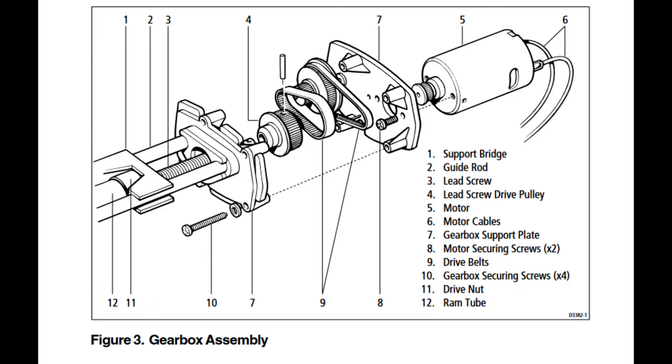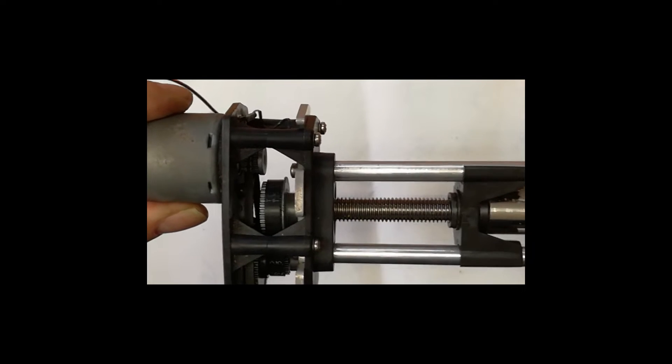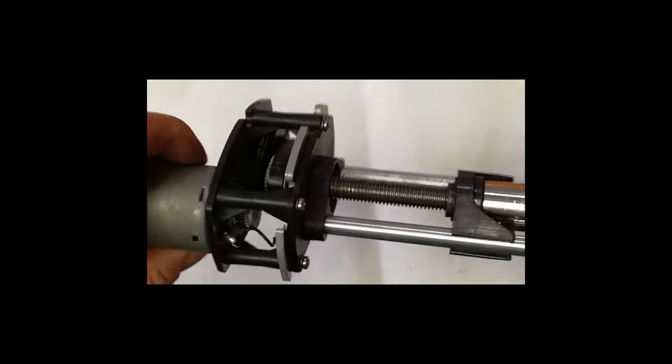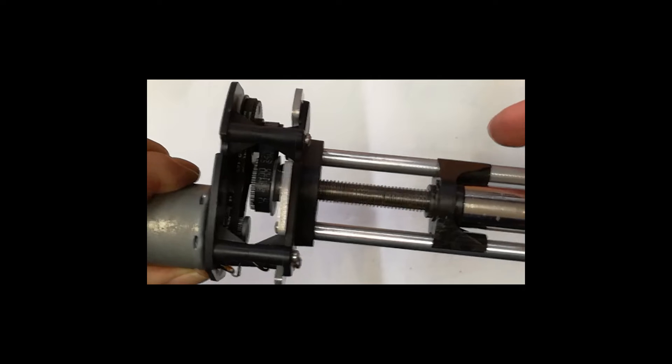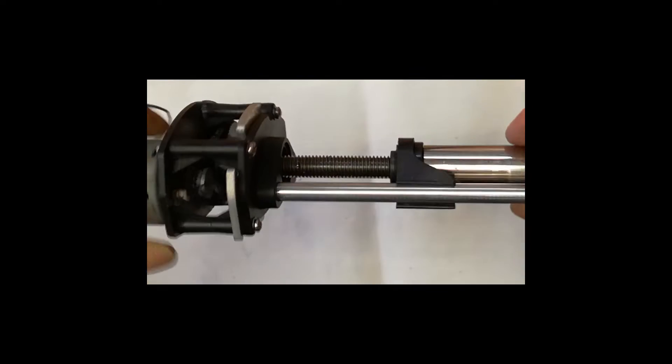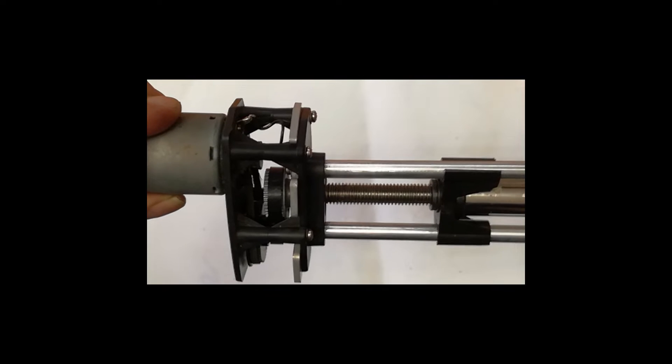This allows the bearing to float, and shaft number three and shaft part number four will float because there's nothing retaining it there. You can see here that it floats two to four millimeters. That creates your noise, and it also allows the belt to go out of alignment. That's the problem we're dealing with in this case — the floating of the bearing.